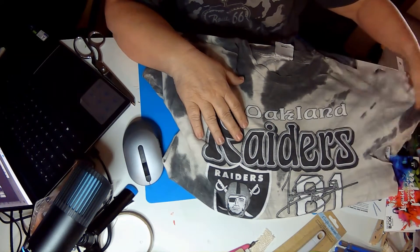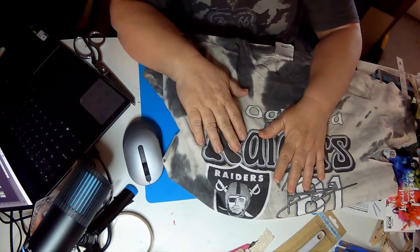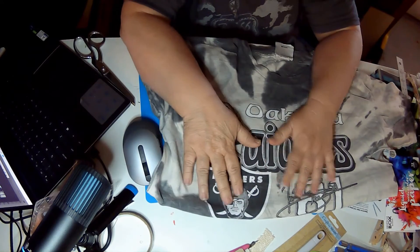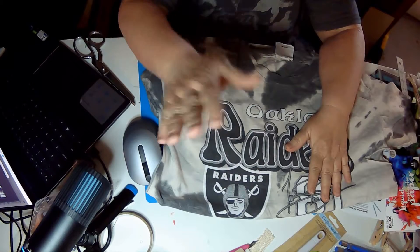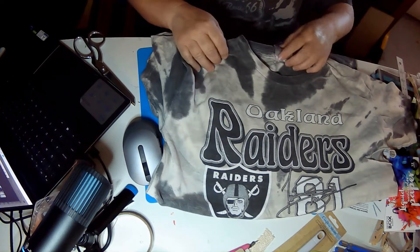Welcome back to DIY with Jeannie. We do all kinds of crafting here. I'm hoping that you've been here before, and if you haven't, welcome. It's nice to have newbies.